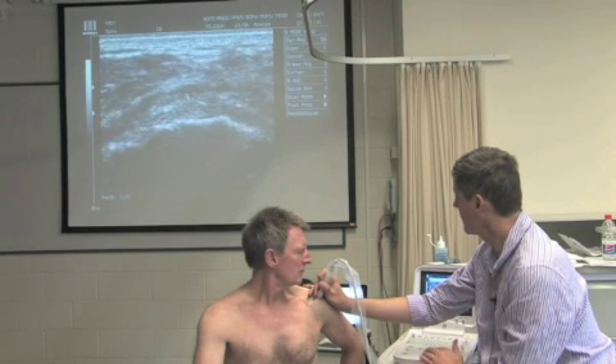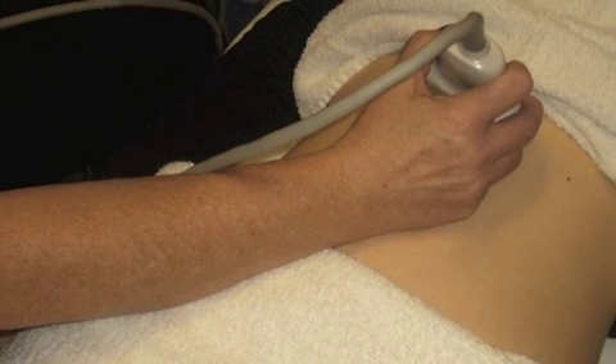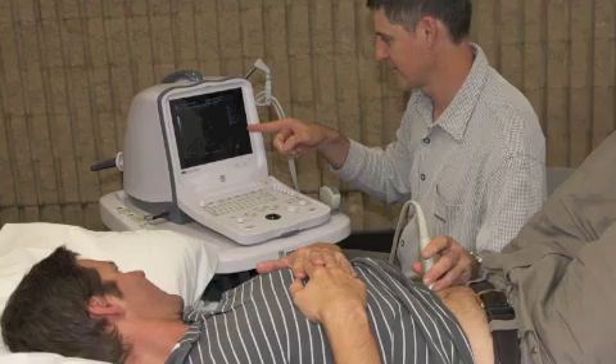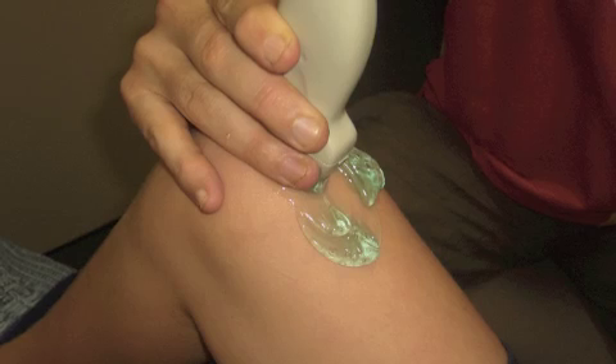The workshops require no previous experience with real-time ultrasound units. During the seminars, I'll take you through how to obtain and optimise your ultrasound image and give you tips on recognising both normal and pathological tissue within the musculoskeletal system.